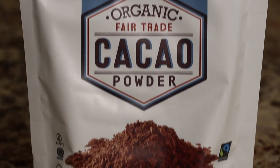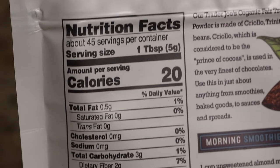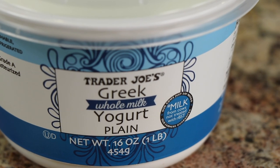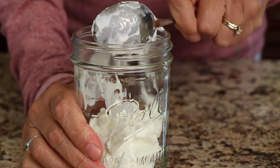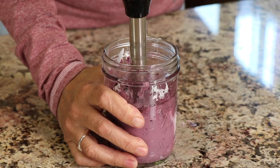I also saw that Trader Joe's is carrying organic fair trade cacao powder at a really good price — $3.99 for about eight ounces. You can mix this in your smoothies; cacao powder has lots of good antioxidants, so check that out. For yogurt, I like to get Trader Joe's Greek plain whole-fat yogurt. I'm not afraid of fat — I like to eat my dairy products full-fat if I can. What I did today for breakfast was take about a cup of that, add fresh blueberries and blackberries, blend it with an immersion blender, add a little MCT oil and some protein powder. That was my breakfast — it was delicious.